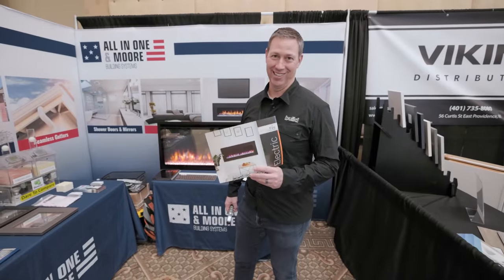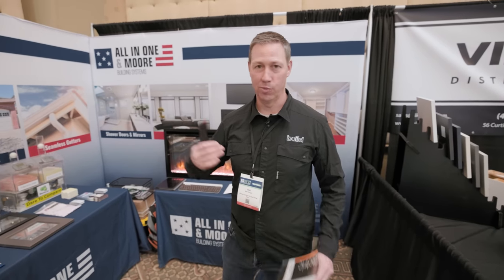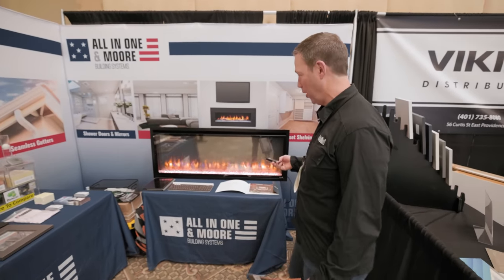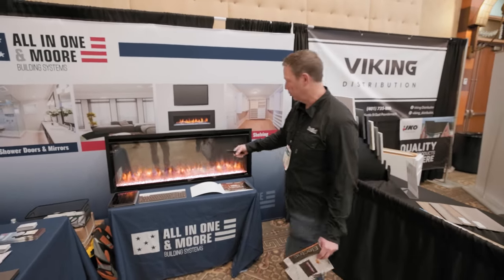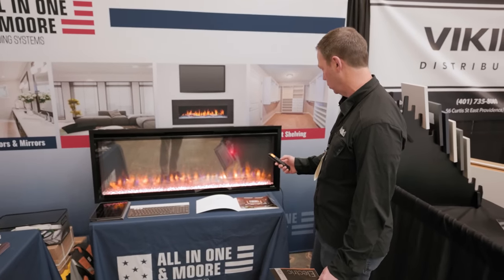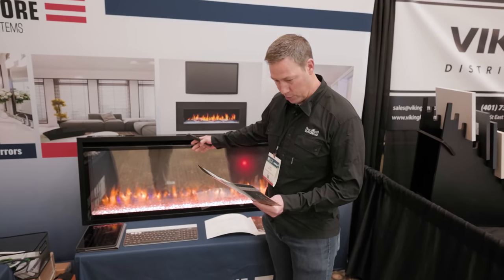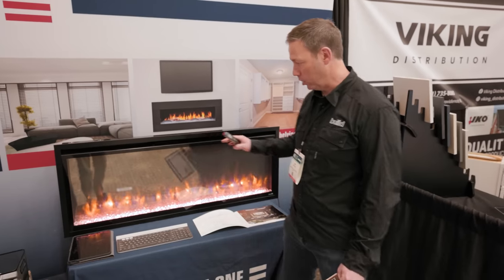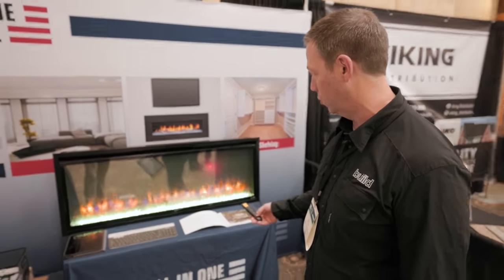I've ragged on fireplaces because I don't like a flue through a house and a wood burner drafting all the time. However, these electric fireplaces have come a long way. I have one in my Lance Camper RV. It has a little heat setting — that red dot means there's basically a hairdryer in there. Reading the brochure, it outputs 5,000 BTUs and would heat a room nicely.